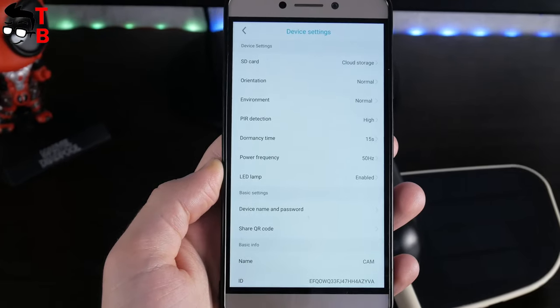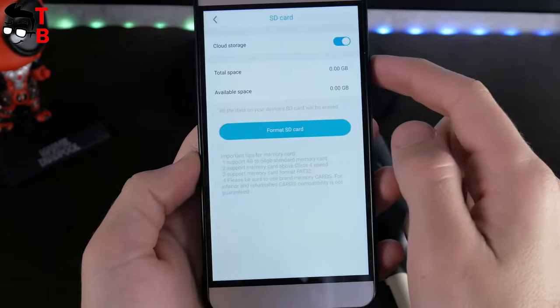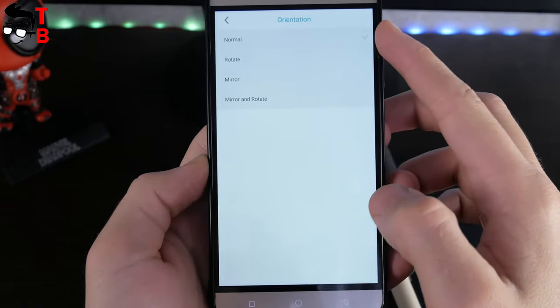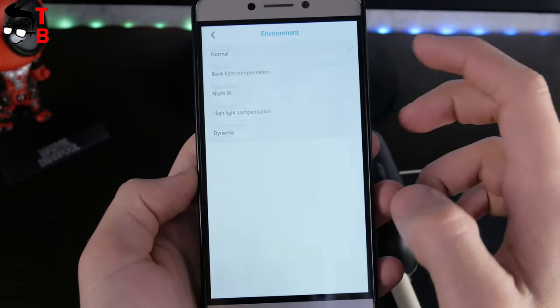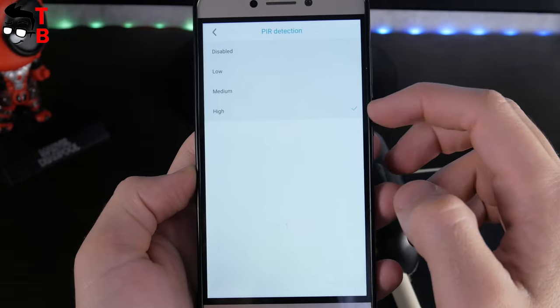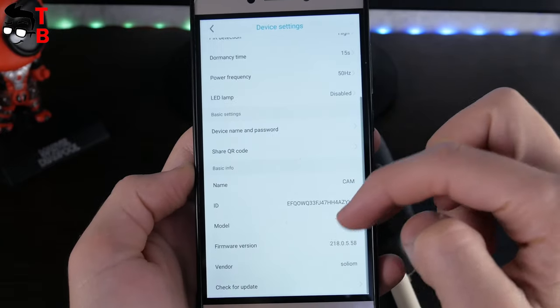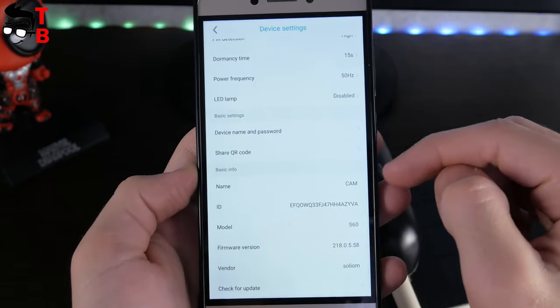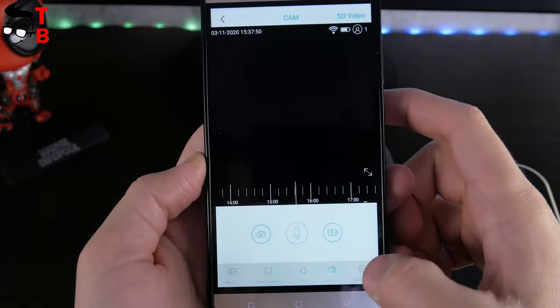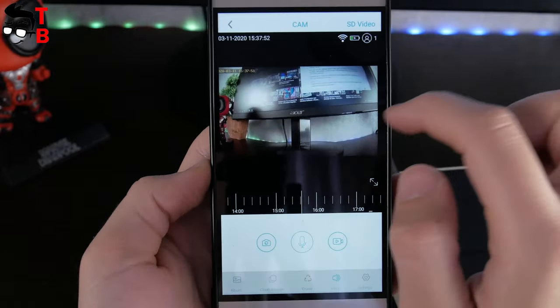Let's go to the settings menu. Here we can choose SD card or cloud storage, orientation, environment, PIR detection, LED mode, and other settings. In general, the app and settings are quite standard for a Wi-Fi camera. I didn't see anything new here.